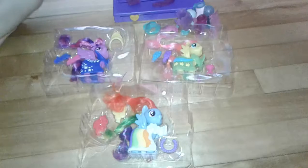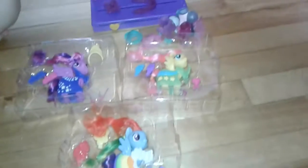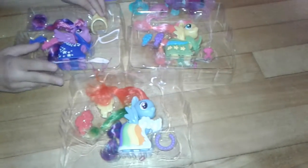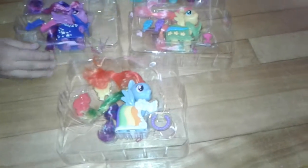Alright, we've already got them out of the box. We have Twilight, a Rainbow Dash, and Fluttershy. So who are we going to put on the runway first? I think Twilight, because she's the princess of friendship.